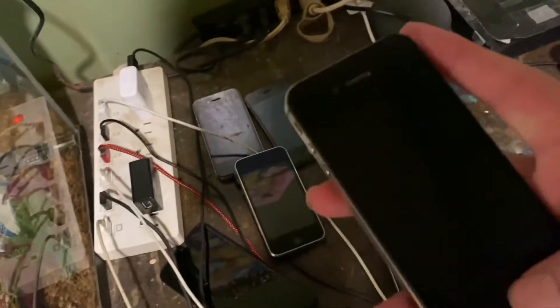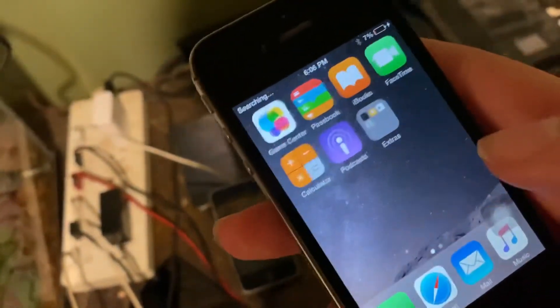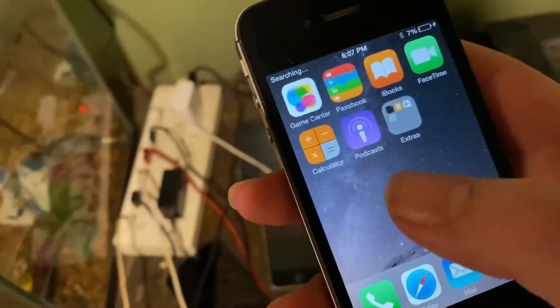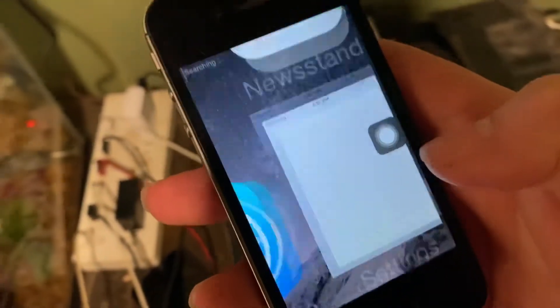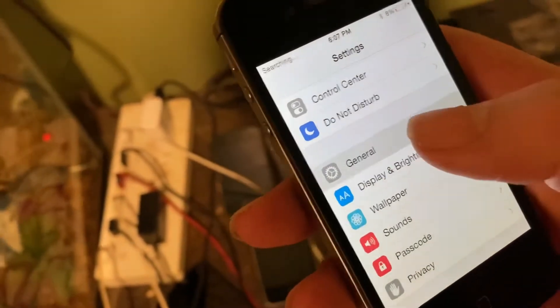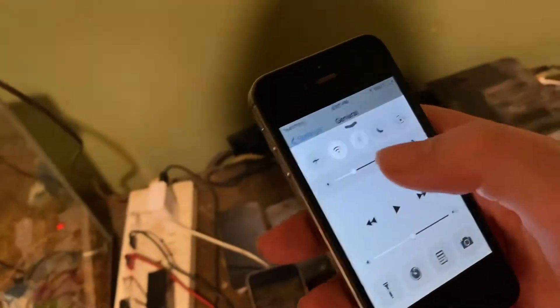But anyway, here it is. It's on iOS 8.4.1. There's the assistive touch if I want to turn it off. It actually seems pretty fast. Why is it dim?